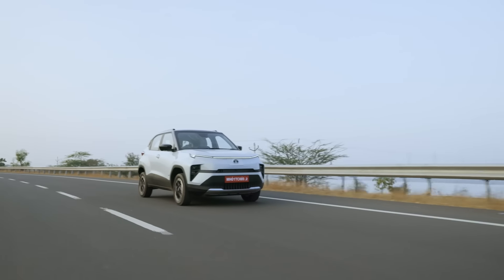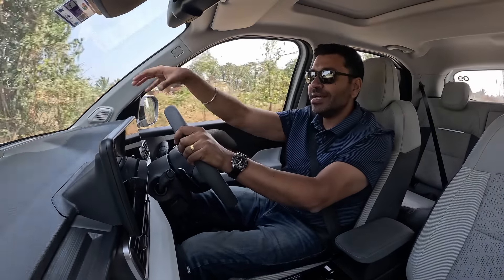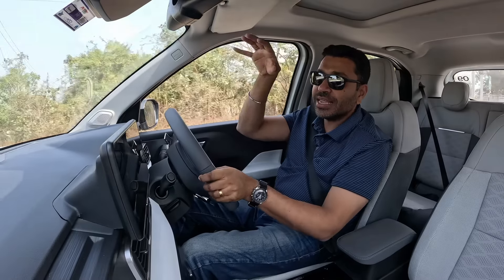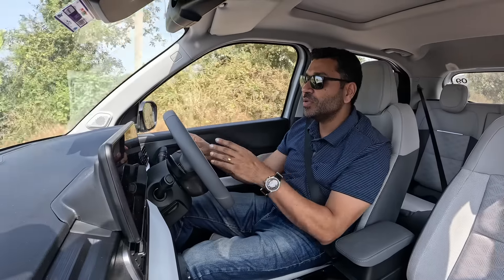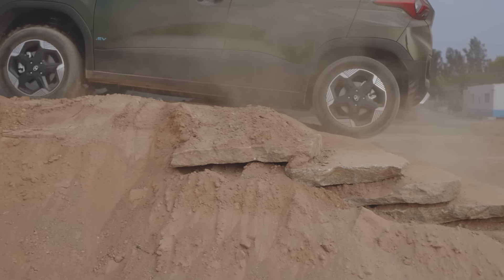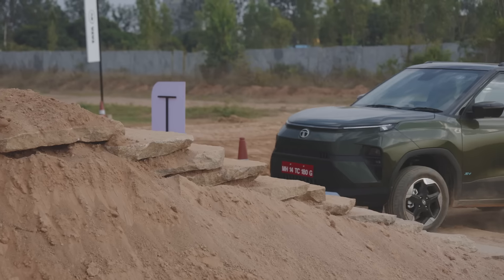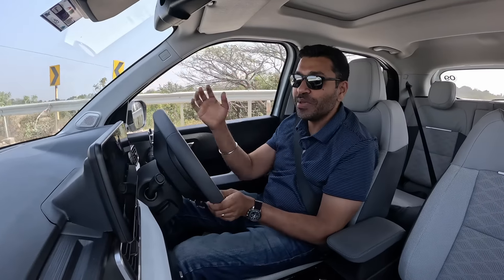Back on the road — an important observation from the off-road testing. The petrol Punch has an engine up front whose weight pushes the front wheels down, giving traction on climbs. In the EV, battery weight is uniformly distributed in the floor, so there's less weight over the front wheels when climbing. You need to carry more momentum up steep slopes rather than starting from the base. And since you can't switch off ESP, if a wheel spins the ESP cuts traction and you won't make it up.